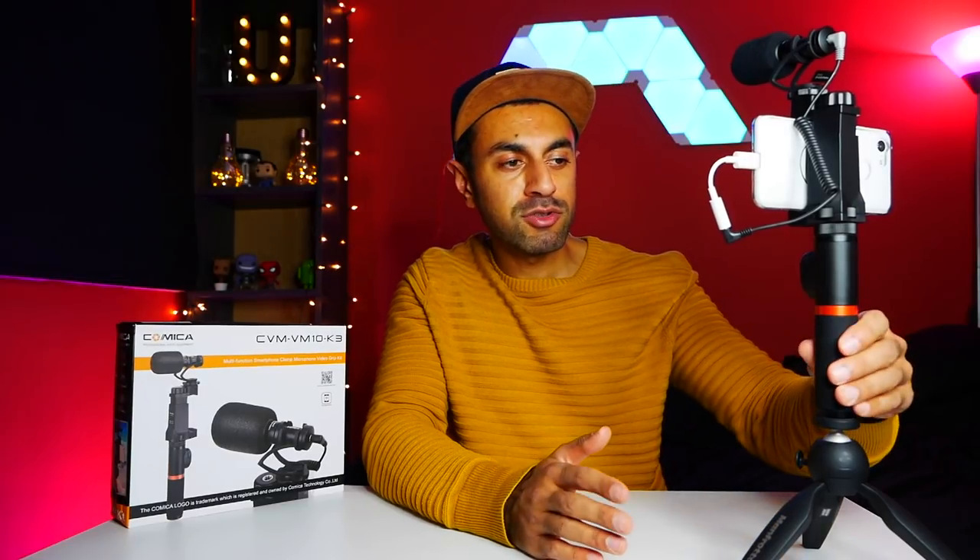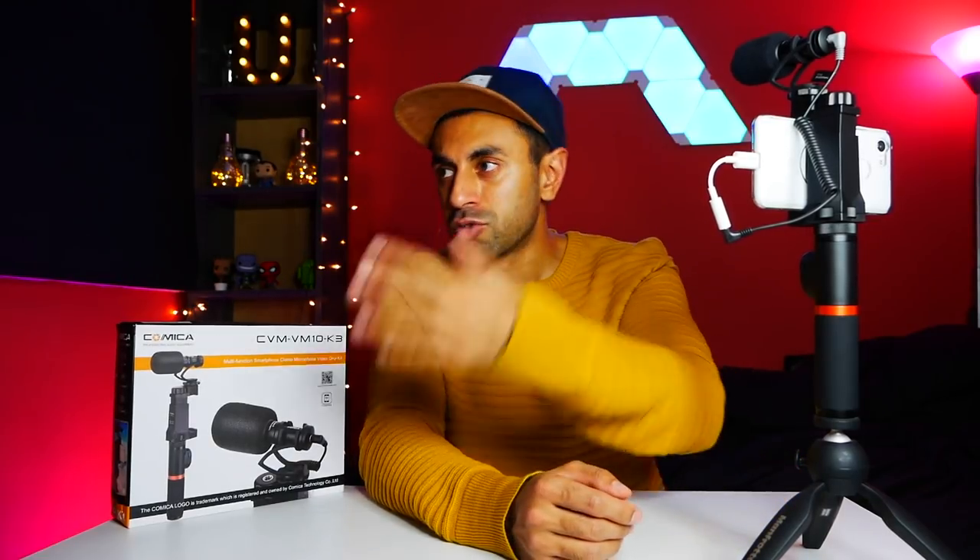I'll leave a link in the description where you can buy this item. It's roughly £75 on Amazon — not the cheapest, but when you consider you're getting a whole kit with a Bluetooth grip, tripod compatibility, and a smartphone-compatible microphone that's genuinely hard to find in good quality, I think £75 is worth the price. If you're going out vlogging outdoors and want something lightweight and convenient that actually works, this microphone is a good choice. Let me know in the comments if you'd like me to test anything else. Hope you liked the video, please subscribe, and I'll see you next time — take care.